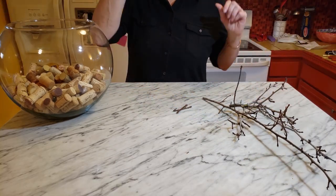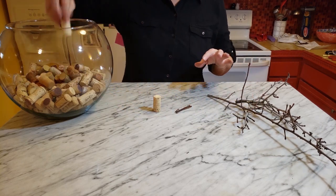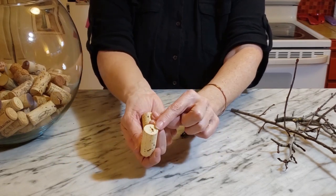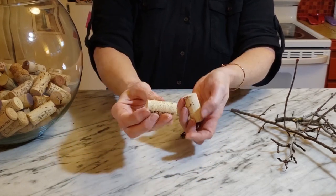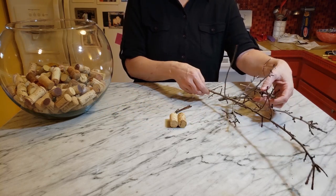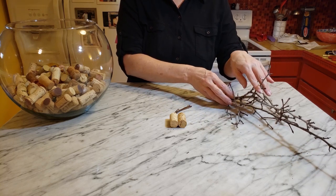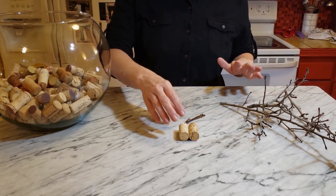There might be a few little things I didn't think through, but obviously you need a couple of corks. I'm selecting a few that don't have really beat-up ends - some have scarred marks where you put the corkscrew in when you open the wine bottle. I also have some tree branches here; I'm fortunate to have a small tree that's lost all its leaves, so it's got the perfect size little bits of twig for the legs.